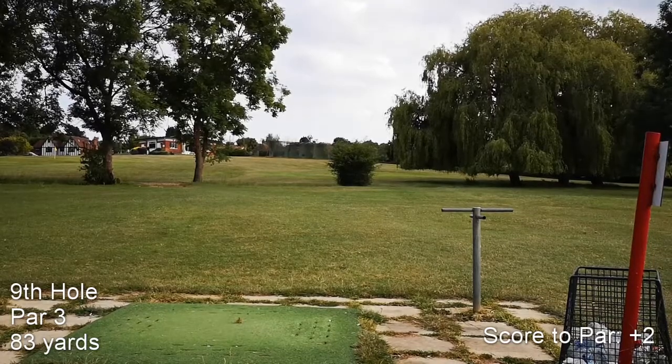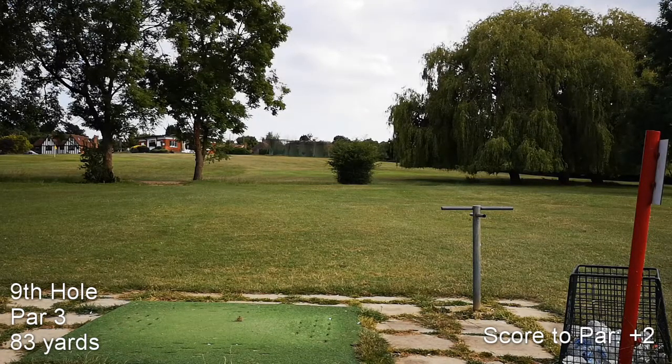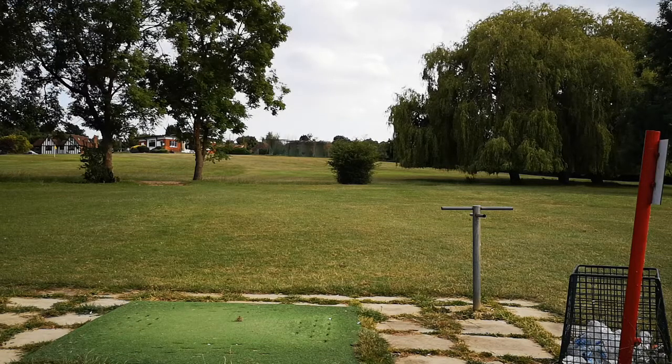So this is the last hole, kind of a signature hole. The problem is you can't really see the flag — it's right behind that bush. It's 83 yards, so I'm going with a 52 degree.